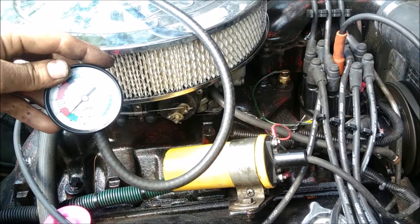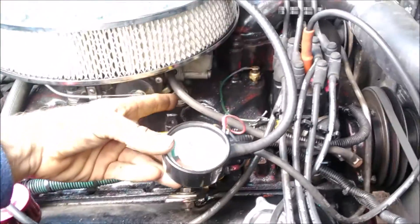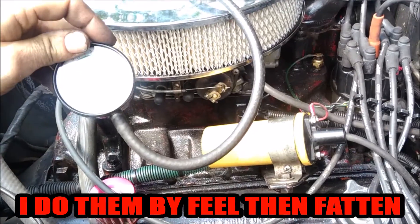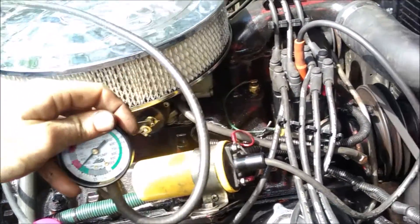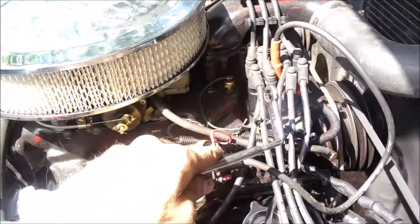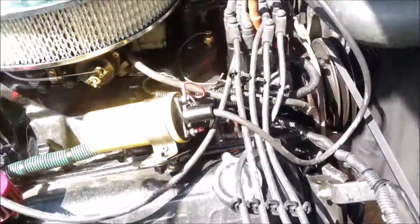Just like we got her in the sweet spot on timing, we can also tune the idle mixture screws back and forth until we get a higher vacuum reading, and then fatten them up a little bit. Then go back and check for the highest vacuum pressure on timing again, because it'll change if we adjust the mixture slightly. I have a gathering to get to, so I'm going to tighten her down.